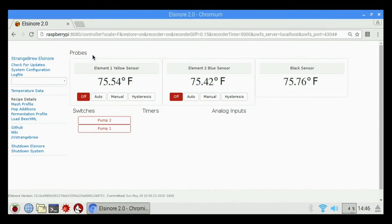On the right we have our temperature probes: element one yellow sensor, element two blue sensor, and the black sensor. This is the default shipping configuration for a Hose Head brewery controller — it's all already configured and showing you all three sensors. If you get an error that says no temperature data or zero, you basically don't have your temperature sensors plugged in or they're not recognized for some reason. I also have a video on how to diagnose those if you're having any issues.